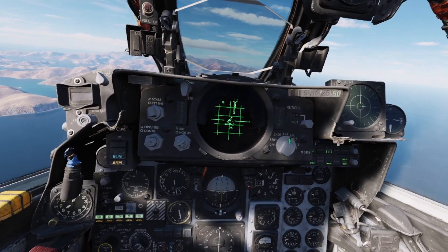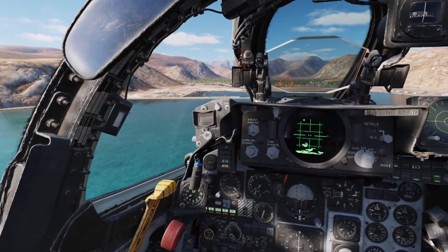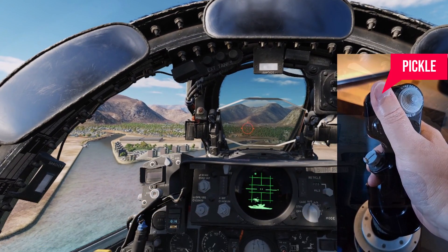With the HSI mode set to nav computer, you're ready for the run-in. As you run into the IP, make sure your speed and altitude are the same as entered into the bombing computer.